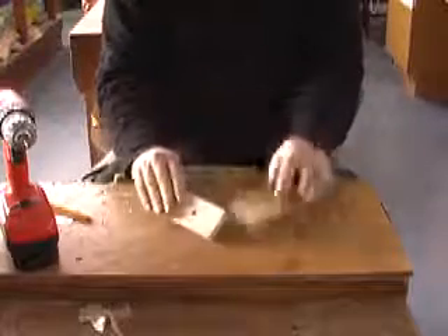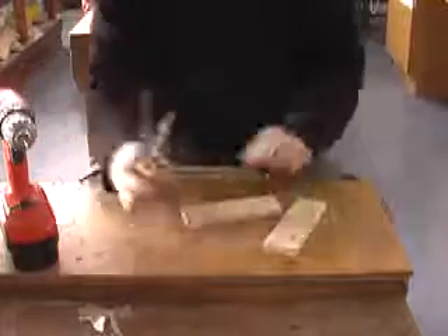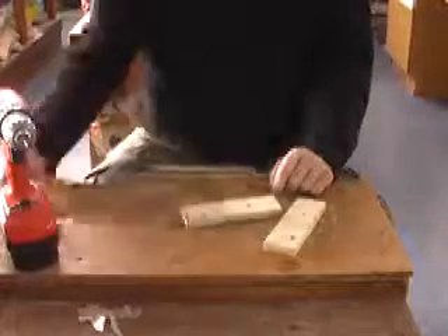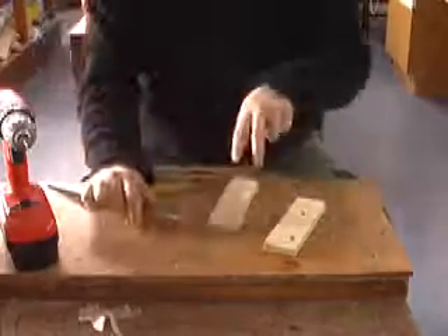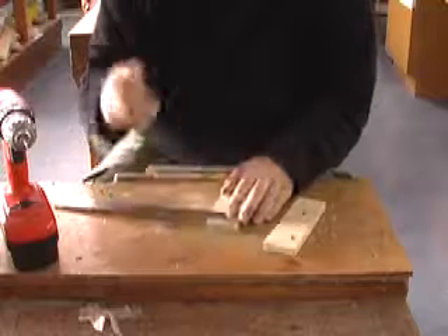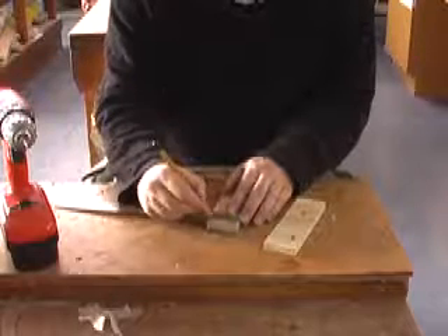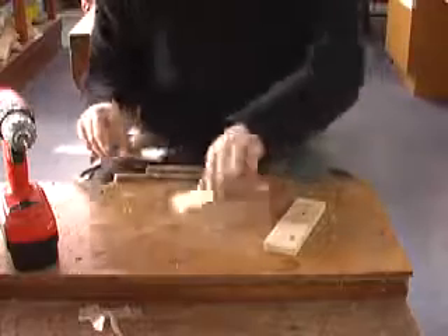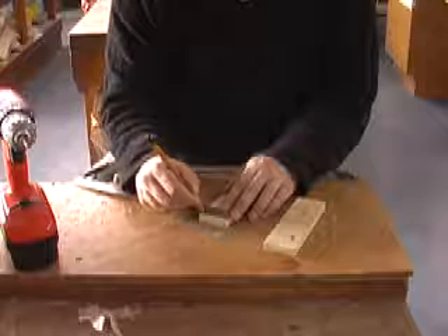Then on the smooth sides, or the good sides, we're going to mark our pilot holes. These will be done on each of the four corners on both pieces of wood. So we're going to mark 10mm down, about there, then 10mm that way. And then we do that on both pieces, that end like that.